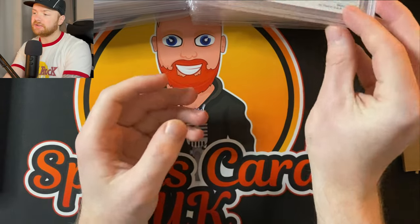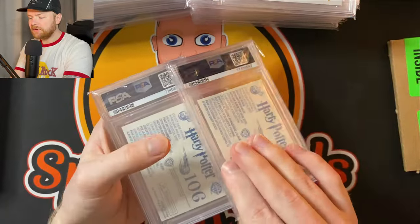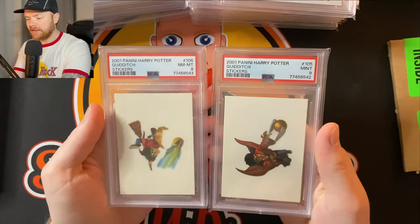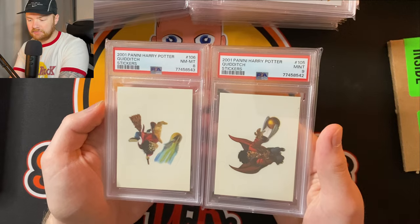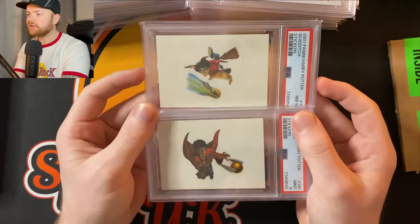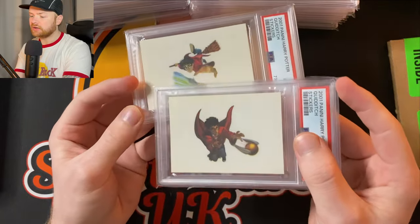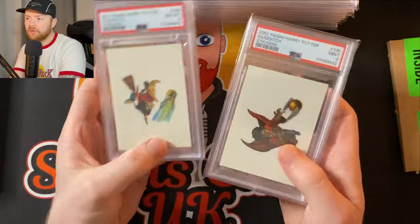We've got another Harry Potter — blimey, how many did we send off? Another two! I forgot about these — these are 2001 quidditch stickers from the Panini set. Two different ones: this one has a kind of watercolour design and this one is more of a block colour. PSA 9 and PSA 8. You might not have seen these before — these are the colour blasts of the Harry Potter world!